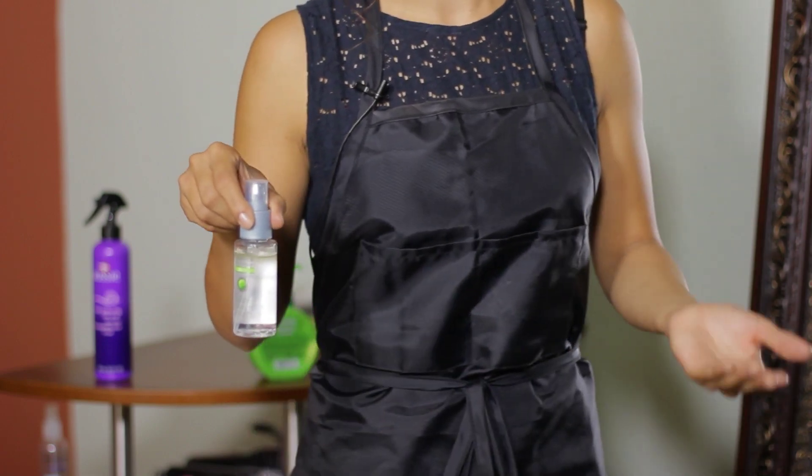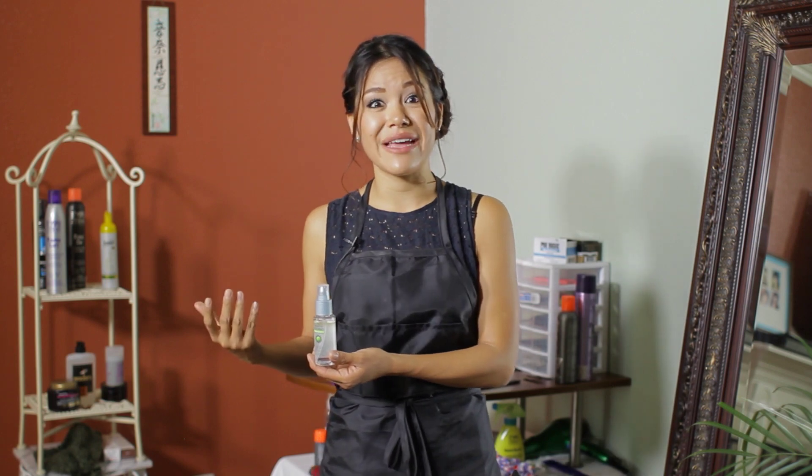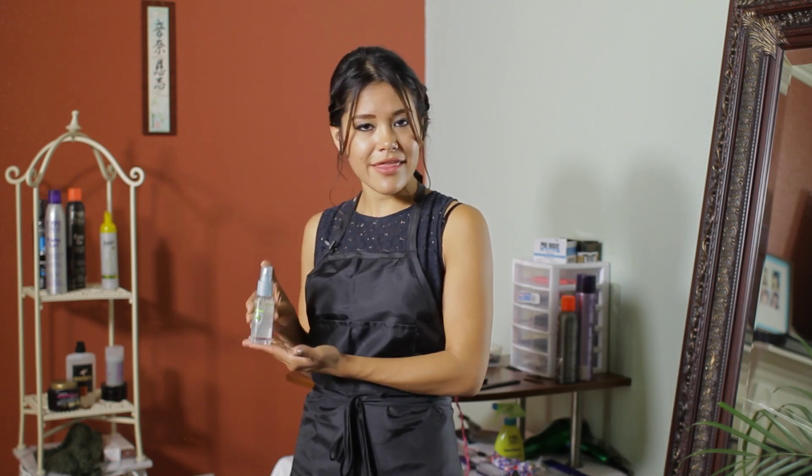After you receive a perm, when you flat iron your hair, it might be a little bit harder to flat iron and you might notice a little bit more frizz. The reason why is because you've added some natural waves into your hair. Adding a shine will reduce that frizz and will also give you a more slicker look.